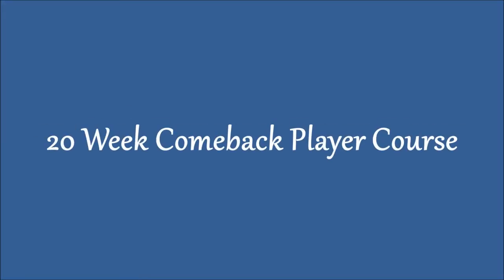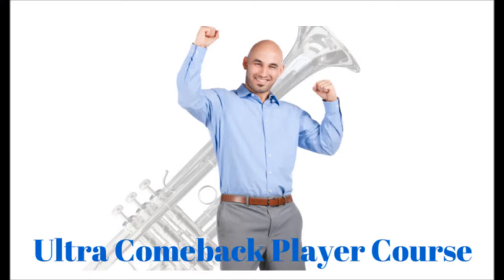Comeback player course — a 20-week course for comeback players. If you've been off the horn for a year or more, 10 years, 30 years, 50 years, this comeback player course is definitely for you.